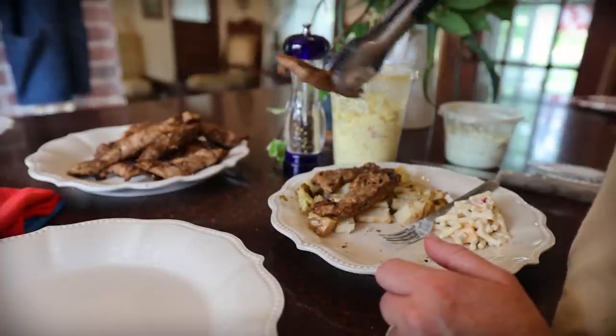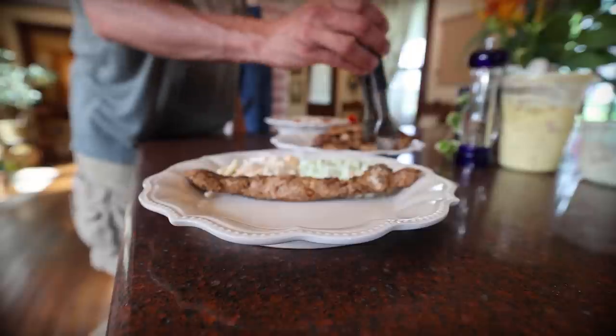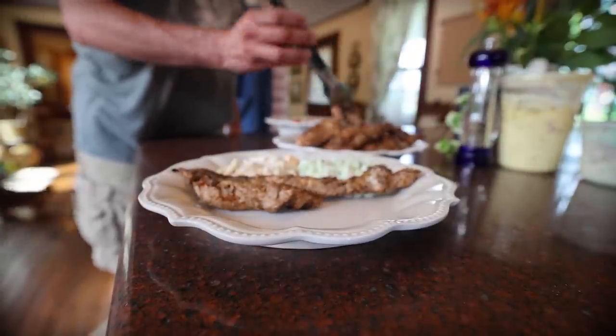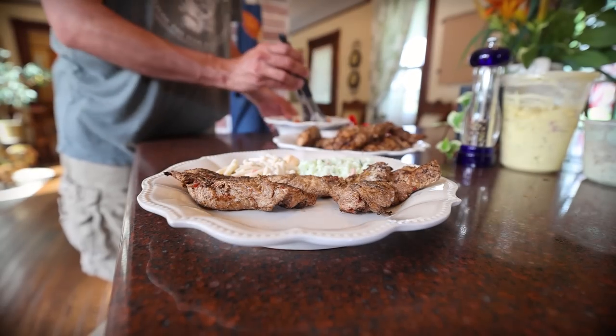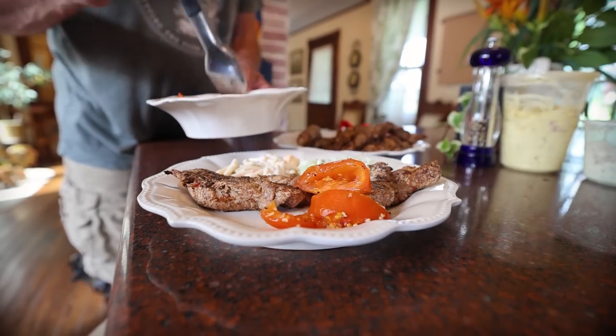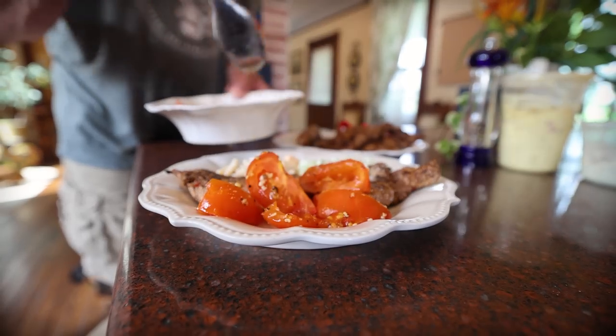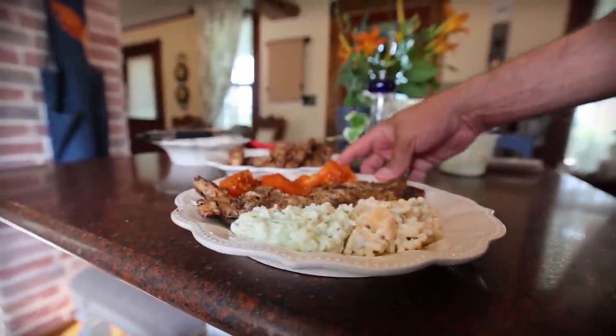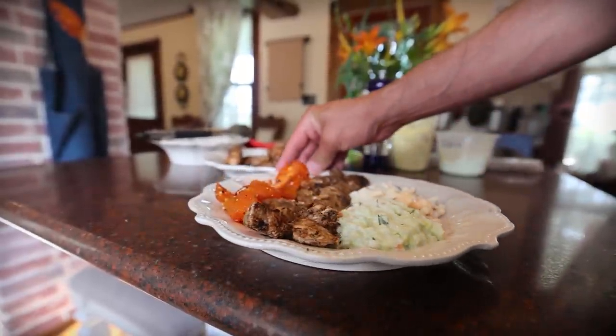It smells so good. Yeah, it did turn out — I think it turned out amazing. I haven't tasted it yet. Well, I took a sneak peek — it's really good.